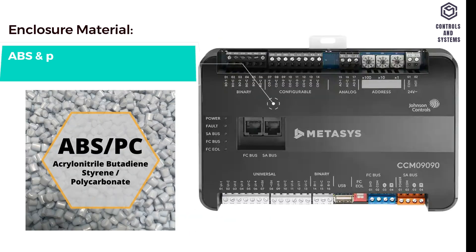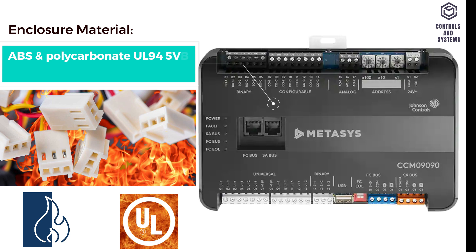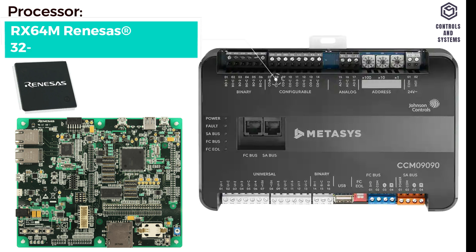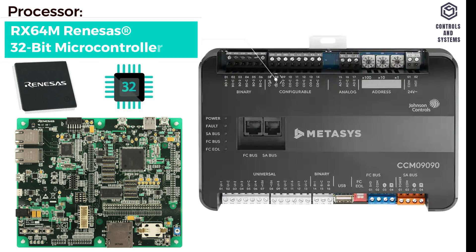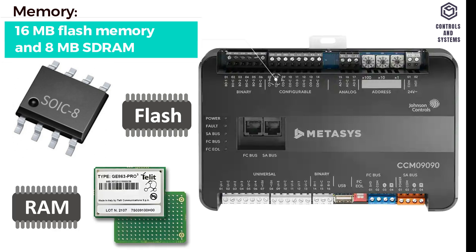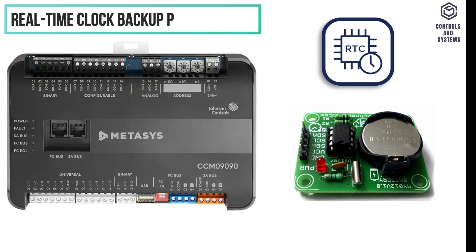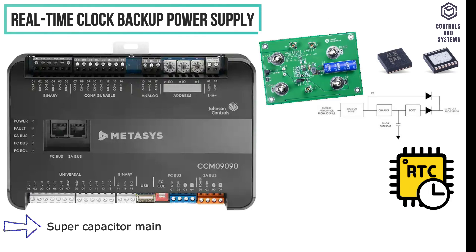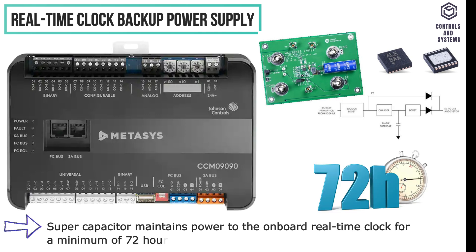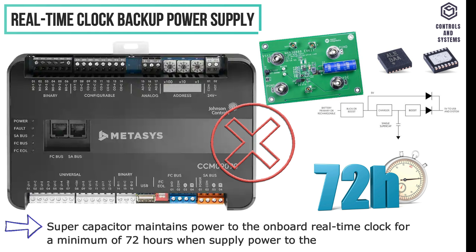Material Data. Enclosure Material: ABS and Polycarbonate, UL94 5VB Self-Extinguishing. Processor: RX64M Renesas 32-bit Microcontroller. Memory: 16MB Flash Memory and 8MB SD-RAM. Real-Time Clock Backup Power Supply: Super Capacitor maintains power to the onboard real-time clock for a minimum of 72 hours when supply power to the controller is disconnected.